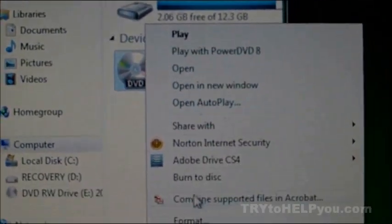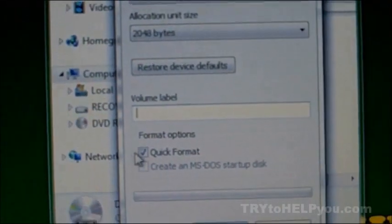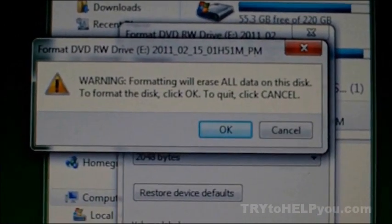I found a way to go around this problem. I consider it a fix because it lets you just dodge the problem entirely. Before you ever put your disk back into the DVD camcorder, format it from the computer. That's it. Just do that. Don't format it from the camera — format it from the computer.